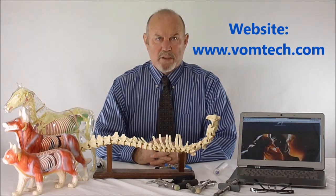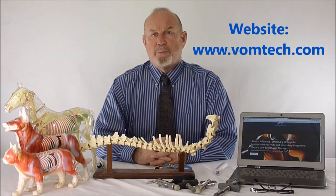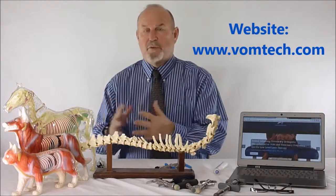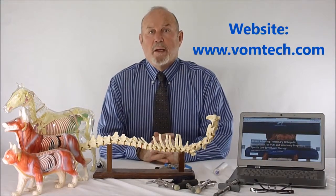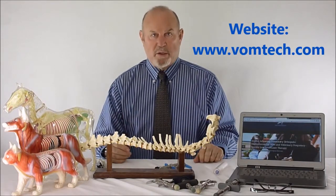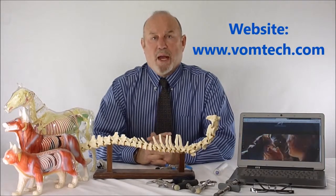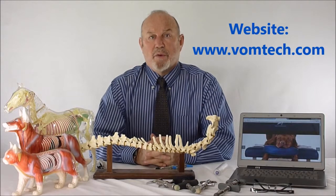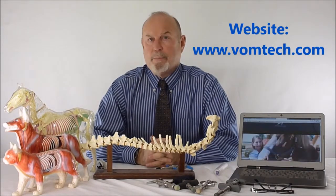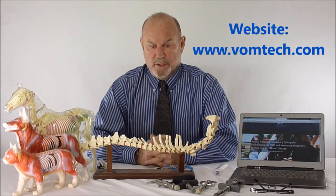That circuit breaker analogy gives you an idea of how we flip these switches on. All we're doing is re-establishing communication between the body and its own ability to solve its own problems. In module two we go into this extensively and show how it connects with dozens of specific diseases treated in dogs, cats, and horses. Module three adapts that specifically to horses and cats, and module four covers visceral myofascial release.